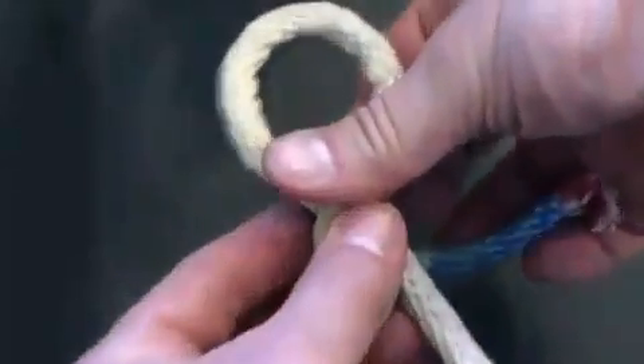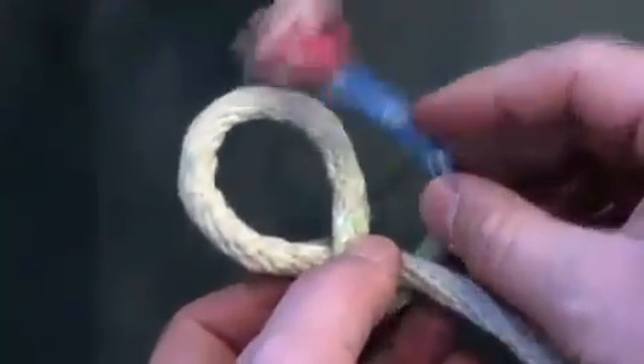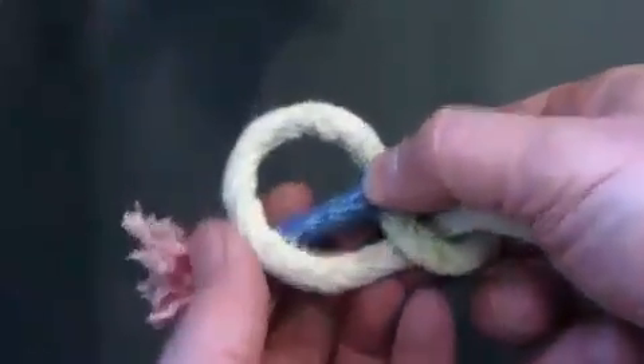For me, the biggest reason to learn the figure eight knot is to use it as a lead-in to some upcoming videos: the figure eight follow through and the figure eight loop, two knots I actually do use quite a lot.